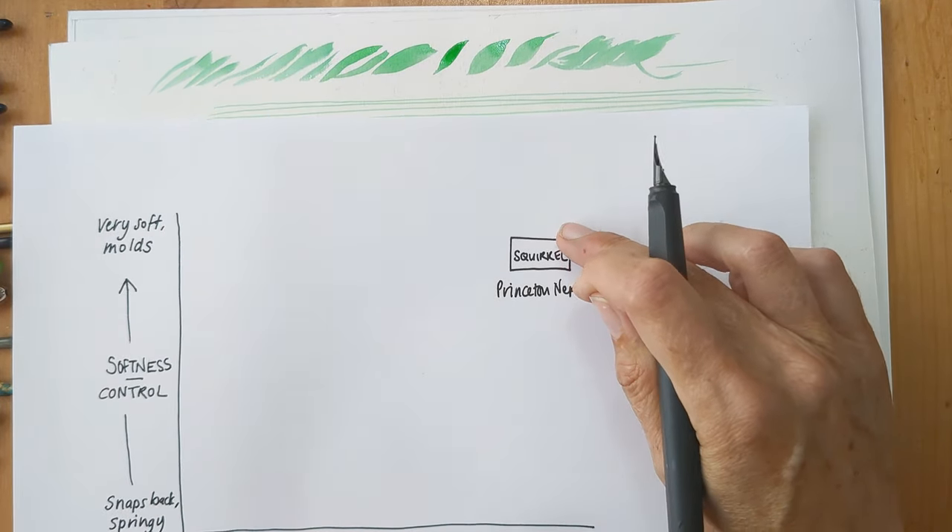I also have this brush I got from Temu — I've made the decision not to buy any more things from Temu because they may have questionable practices in where some of their products come from. Anyway, I think it's a copy of the Silver Black Velvet brush, and I wasn't expecting very much from it. But it's actually quite a nice brush — quite soft, the bristles hold together very nicely — and it's not a million miles different from my actual Black Velvet brush.